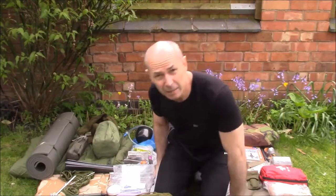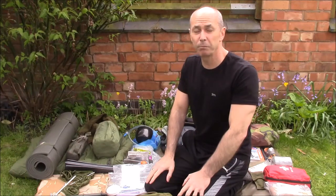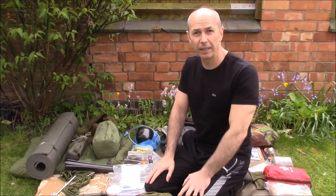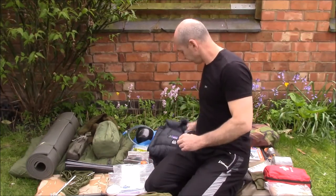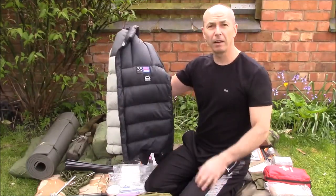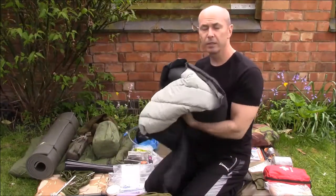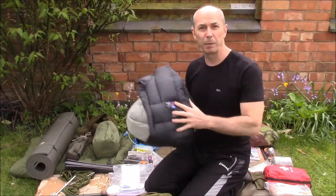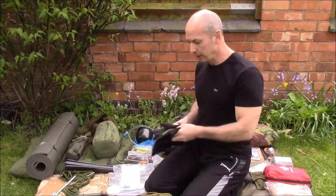Moving on to clothing: even in summer — I was up there last July and it was beautiful during the day — the temperature soon drops on the hill in the evening. So I take a lightweight down jacket: this is a Mountain Equipment 35 down jacket which packs down into nothing in a compression sack. It's snug in the evening and you can wear it inside the sleeping bag as well if you're still chilly.